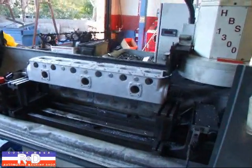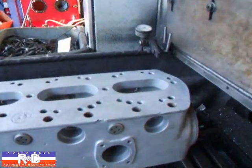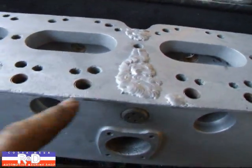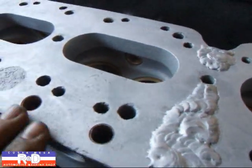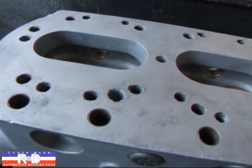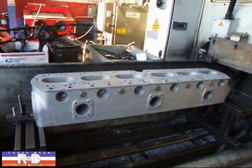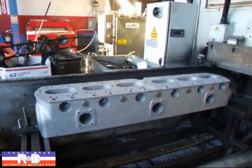Hi, it's John from Custom Mesa R&D. Today we have an old 1930-some-odd Rolls Royce cylinder head on the resurfacer here. It's had some corrosion damage that the customer fixed, and now wants us to resurface the head. This head is about 37 inches long and quite a piece to put on our resurfacer here. We're going to show you how this is done.